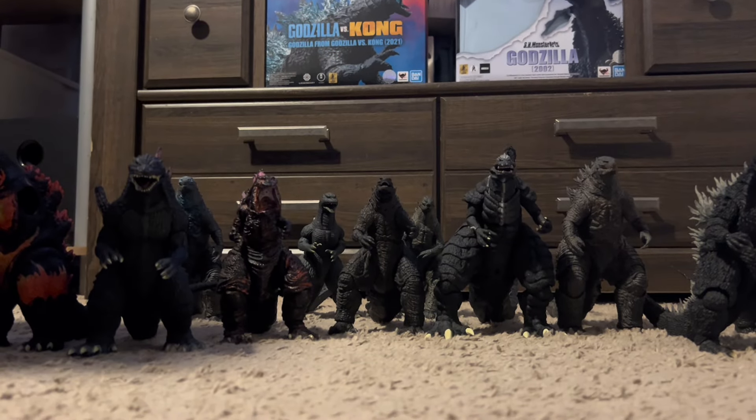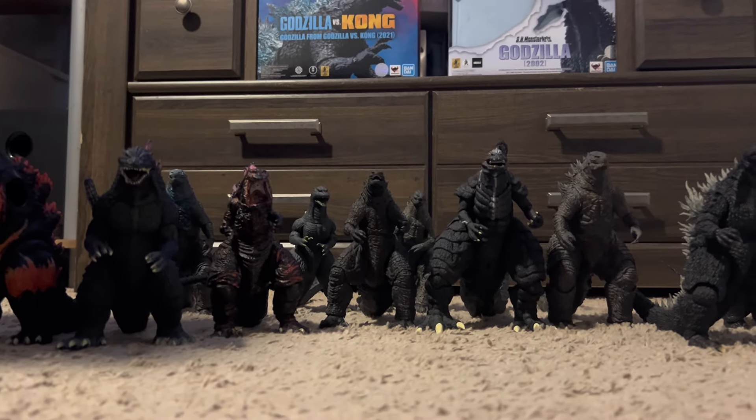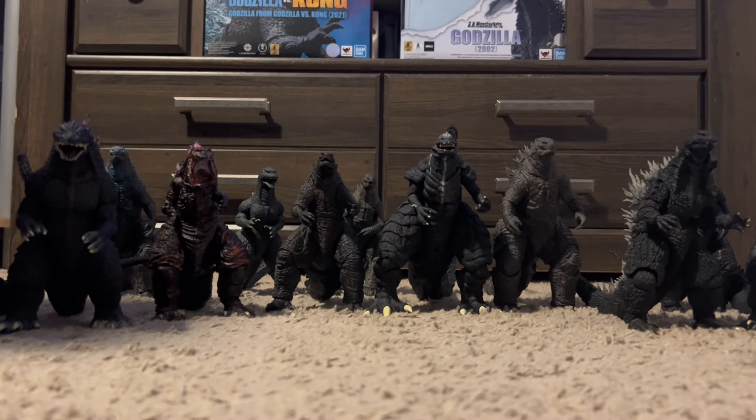So we've gone past the original Gojira. Are there any other Showa figures here today? Nope. So we'll go to the Heisei era.